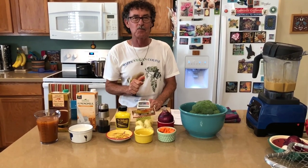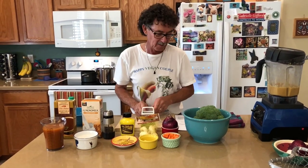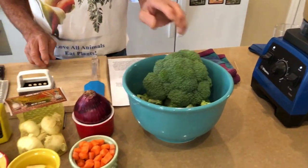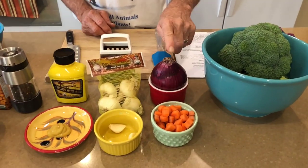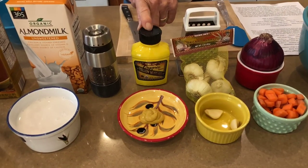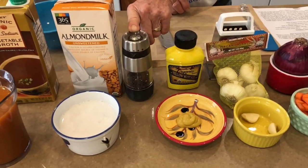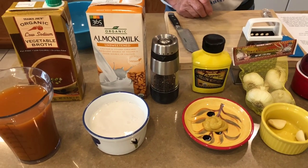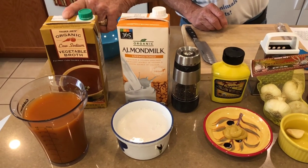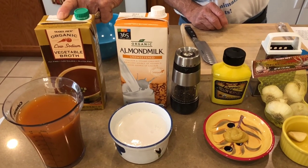Step number two of this cheesy broccoli soup — the ingredients. We've got broccoli with little pieces there, carrot, red onion, garlic, mustard, fresh ground black pepper, and almond milk — unsweetened — and vegetable broth, low sodium.